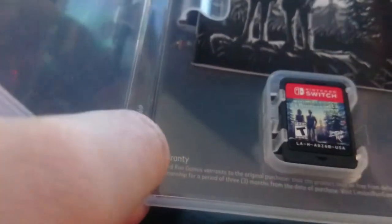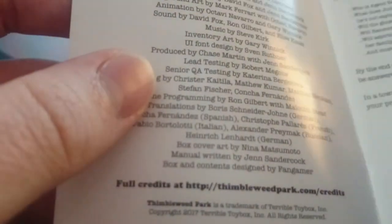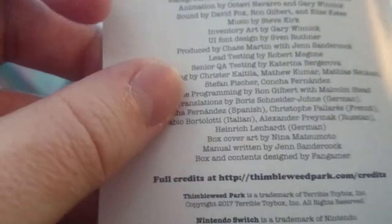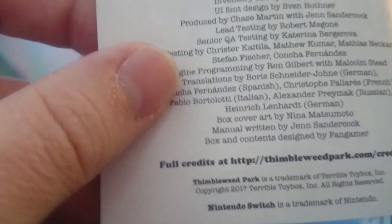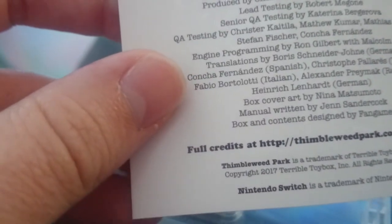You get Thimbleweed Park on a physical cartridge, as well as a little manual. It's definitely better than nothing — not even Nintendo games have this. So, Thimbleweed Park for Nintendo Switch — kind of got mini credits, I guess you could say.